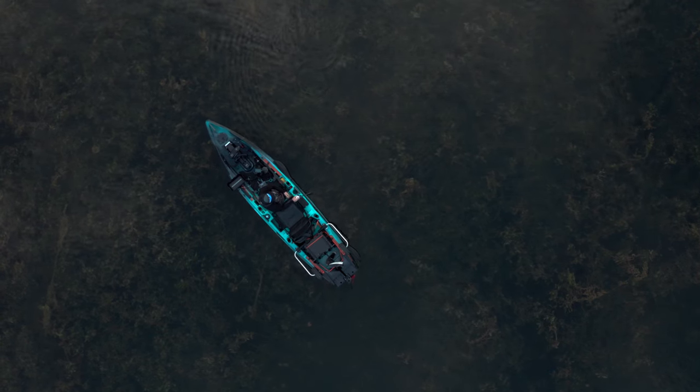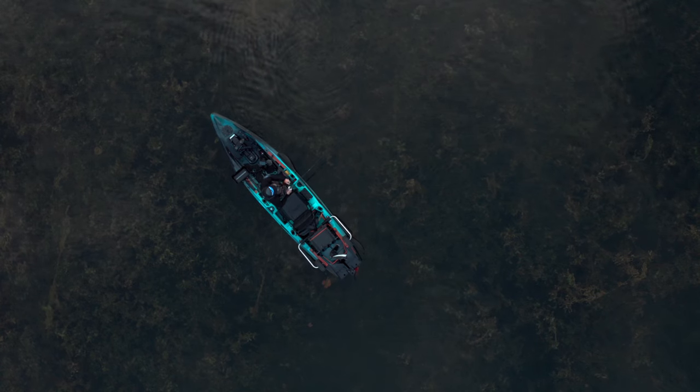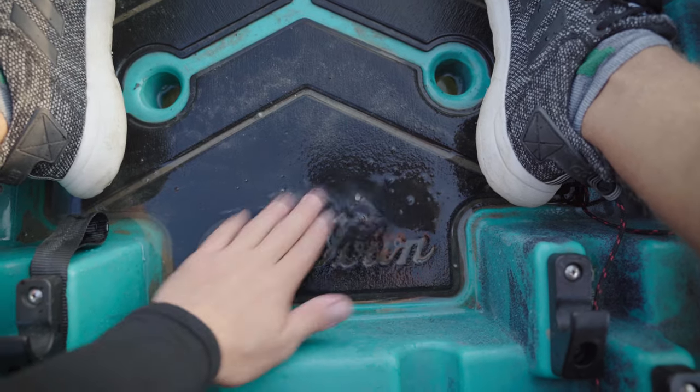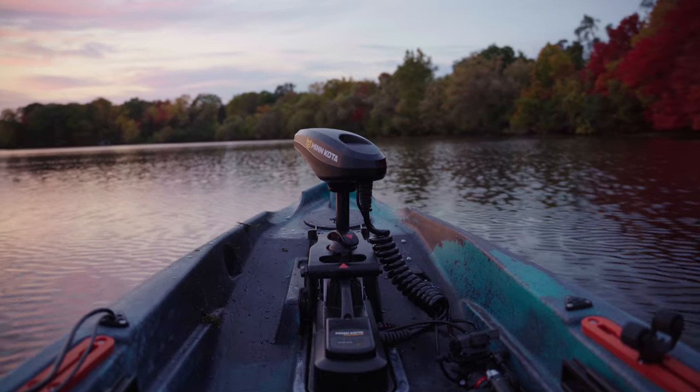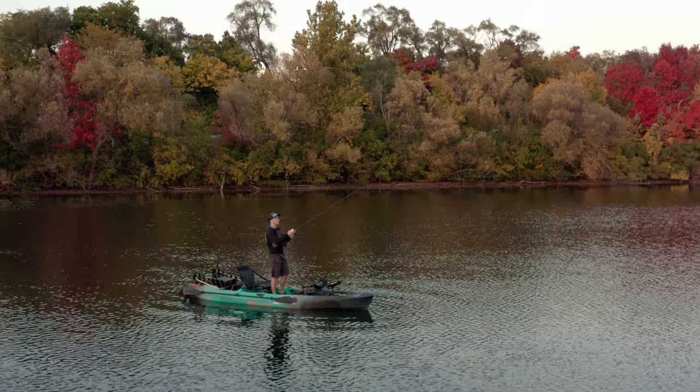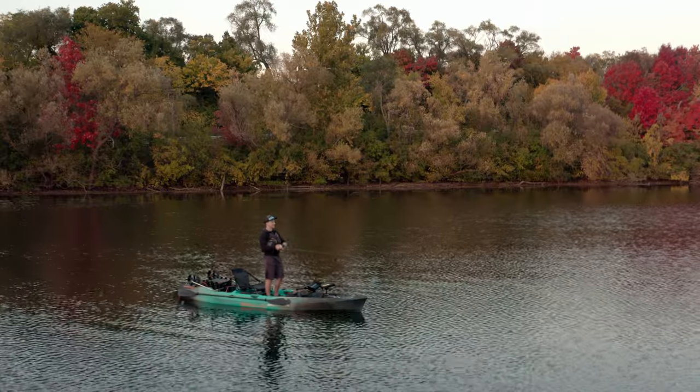Is it the right kayak for you? That's the question you can hopefully answer after watching this video. The kayak is not perfect by any means, and there is no perfect kayak that will work for everyone. But I do know one thing — I wouldn't want to trade this kayak for anything else. Let me know down in the comments below. See ya!